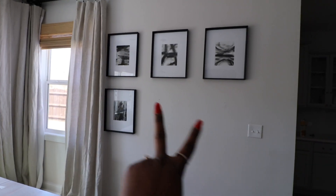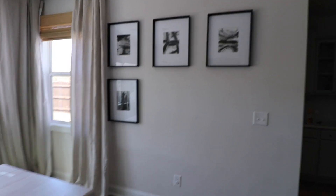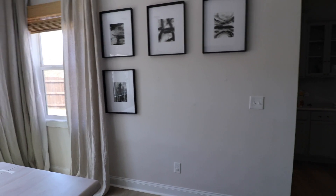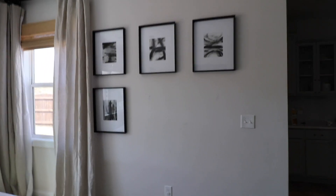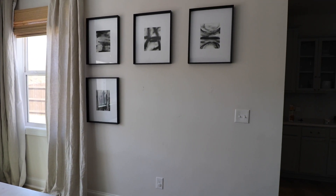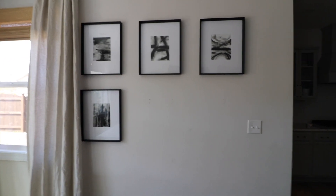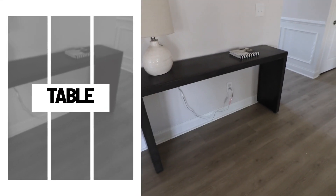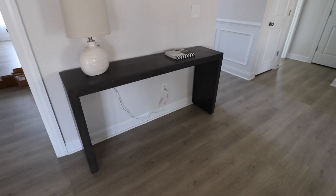If you've been following for a while you know I'm on the hunt to find two more frames from HomeGoods — I literally call them every day and one of the girls recognizes me. Anyway, this artwork I actually painted myself — you can do this too, I showed you in one of my other videos.